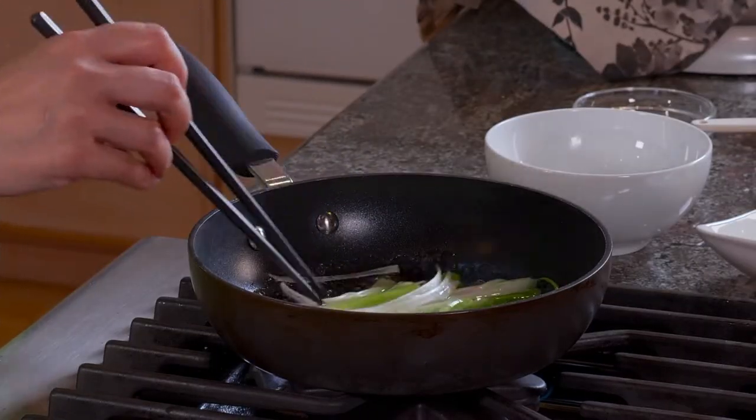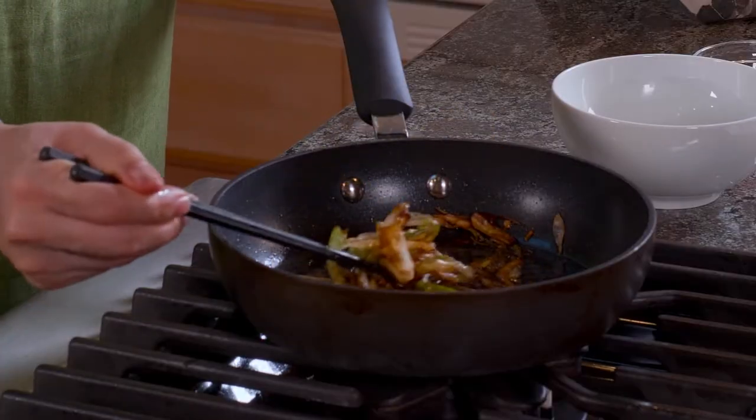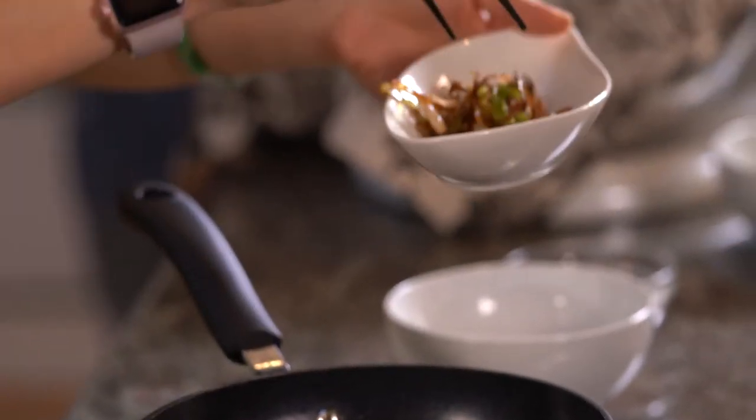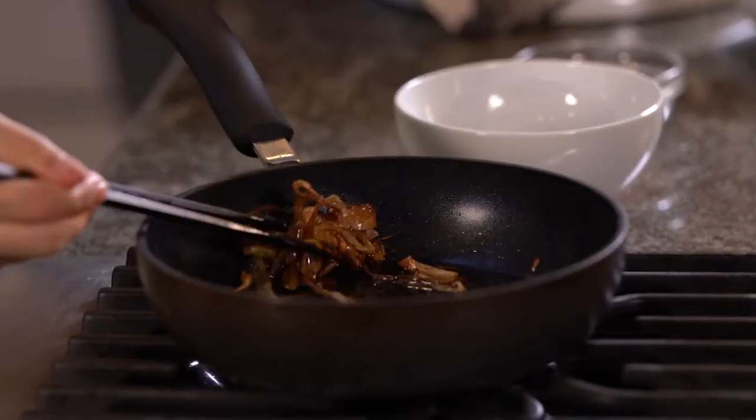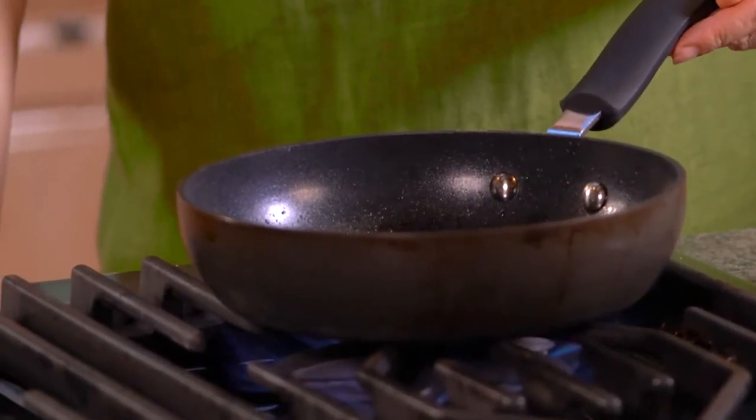It's gonna taste so good — flaky, fragrant, the ultimate, the Guifu style. It's ready. The smell will tell you too — it just smells so good. Now we've taken the green onions out. Turn the heat up to medium — we want to make sure the oil is really hot.